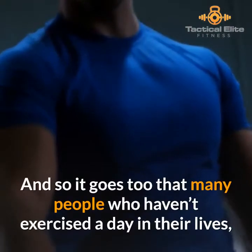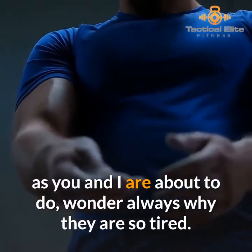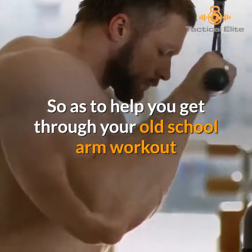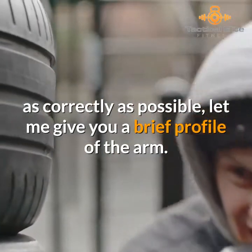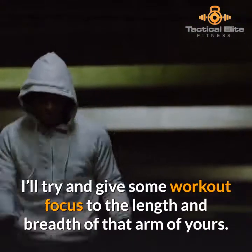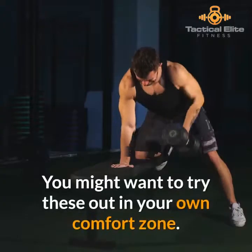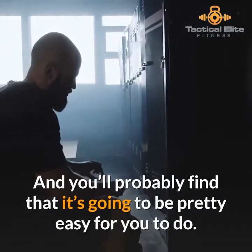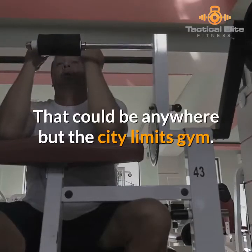Many people who haven't exercised a day in their lives wonder why they are so tired. To help you get through your old school arm workout as correctly as possible, let me give you a brief profile of the arm. I'll try and give some workout focus to the length and breadth of that arm of yours, and while we're at it, brief demos can be given. You might want to try these out in your own comfort zone — it could be anywhere but the city limits gym.